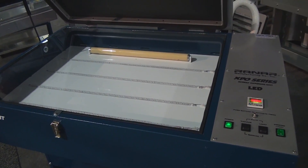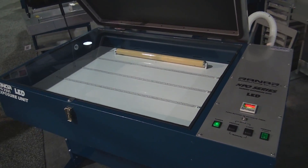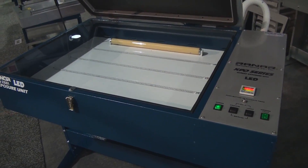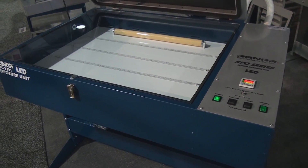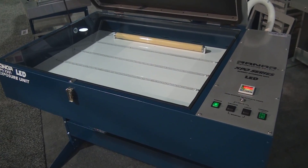At catspitscreenprintsupply.com — please call me or email me if you have any questions at 480-899-9089. That's it for now, I just wanted to show you this very cool unit. I'm excited to have an LED unit on our RANAR lineup.